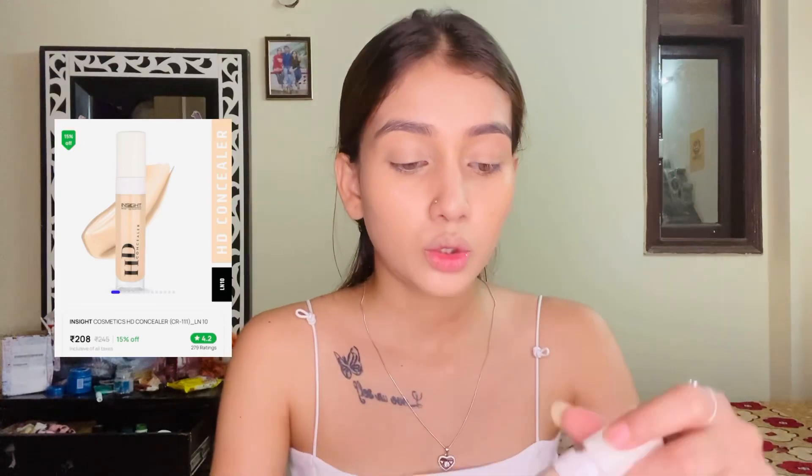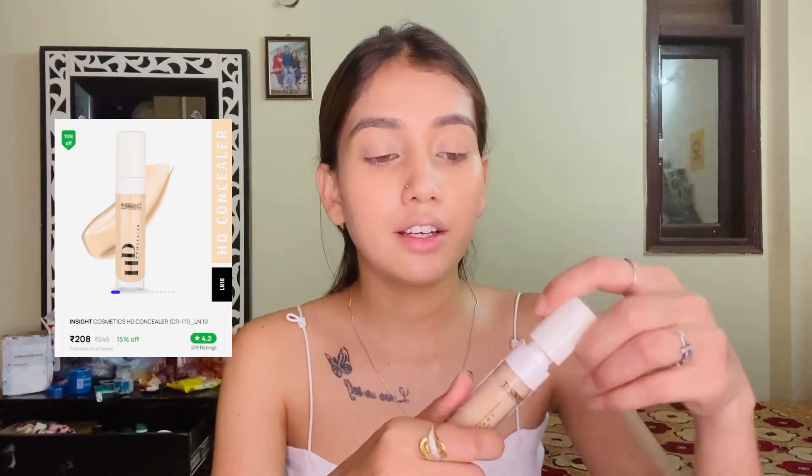I'm using a concealer to highlight the under-eye area. It blends well — you can see. The wand dispenses a lot, so be careful. Don't judge me guys, I'm still learning how to do makeup! Then just blend it out.